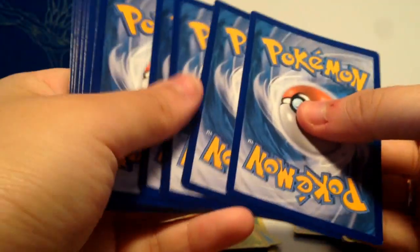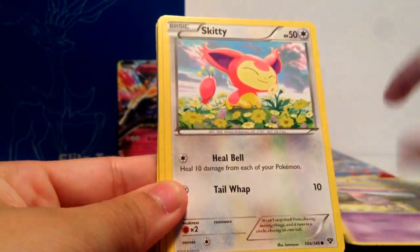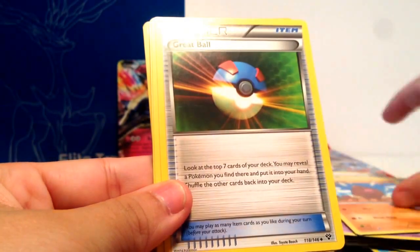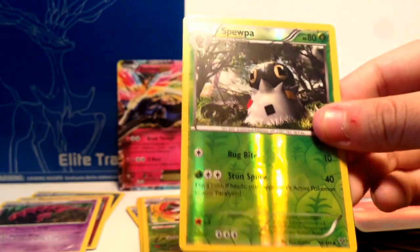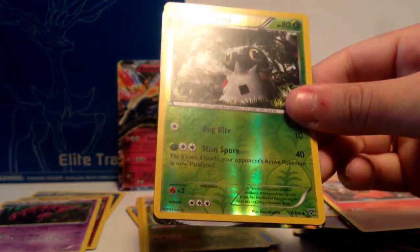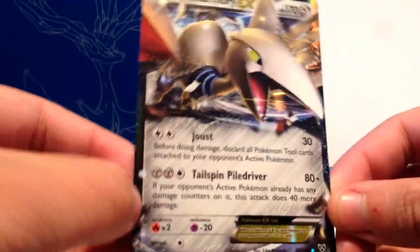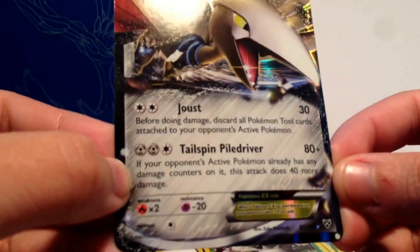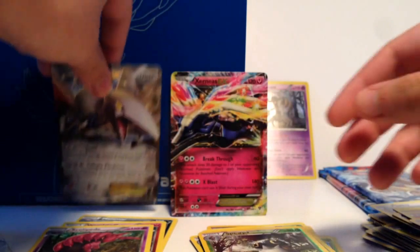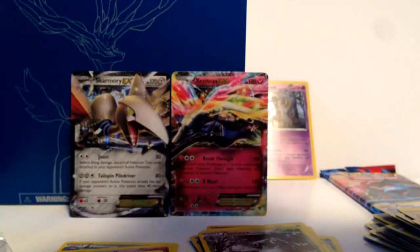Alright, this time I'm not forgetting the card trick. We have Professor Sycamore, Spoink, Skitty, Tail-o, Diglet, Great Ball, Fire Energy, Slugma, a Spupa which is a reverse holo common. And here's the second EX that I pulled — very nice. That makes us have two EXs, which is pretty good. I wish we got a Full Art or Mega Evolution card, but you know, I'm not really going to complain.